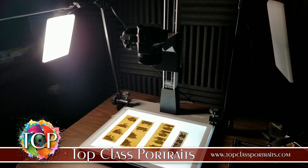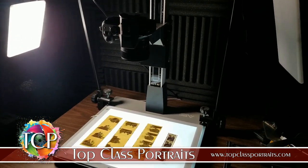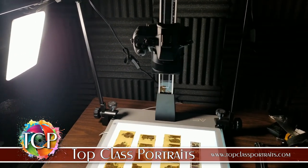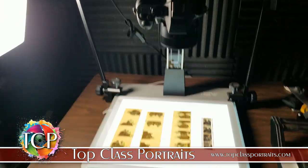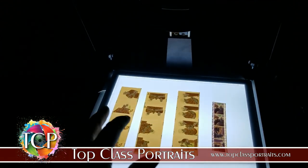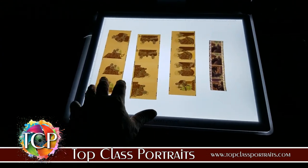Hey guys, John Wilson again for Talk Fast Portraits. I'm going to show you a little something about using old film negatives. If you'd like to have any of those converted over for any reasons, let me go ahead and turn off this light here on the side — this is actually used whenever I'm going to be copying some prints, but for today's purposes I'm just going to show you something about these negatives.